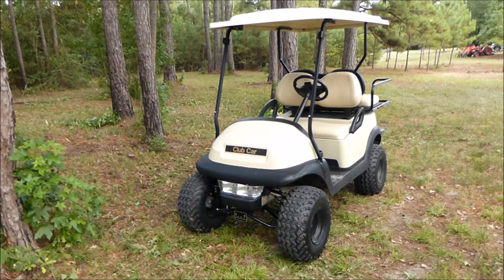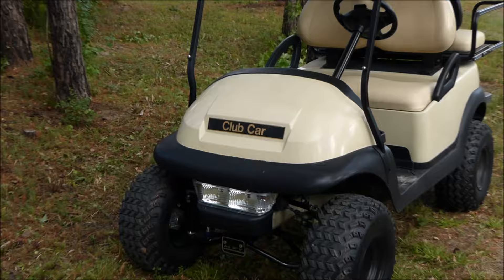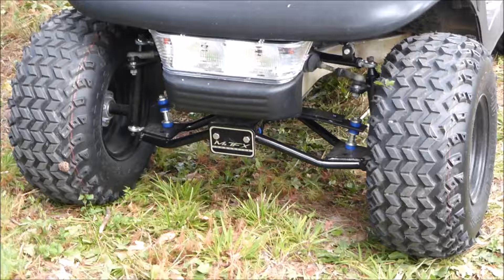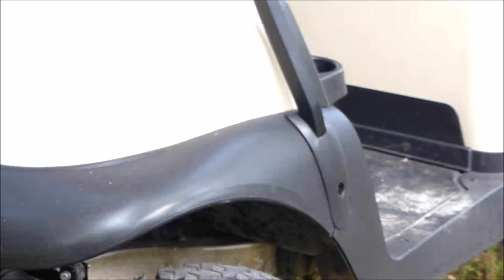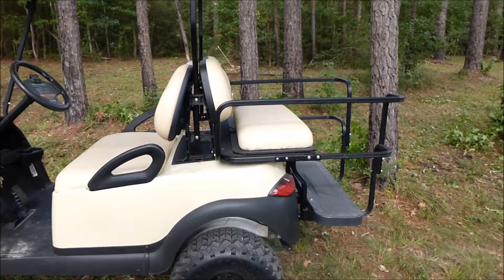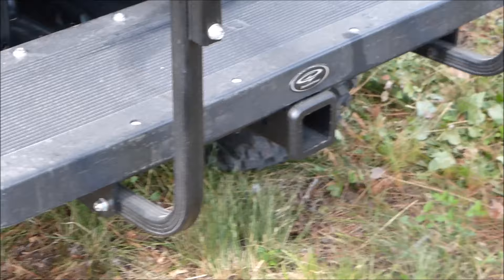It's a 2011 Club Car, bought it used. The dealer installed headlights and taillights, installed a lift kit to raise it up, put these big knobby tires on it to get us around in the rough areas. Where the clubs go on the golf cart they put a rear seat with a rail around it, a step to put your feet on underneath, and that is a trailer hitch.